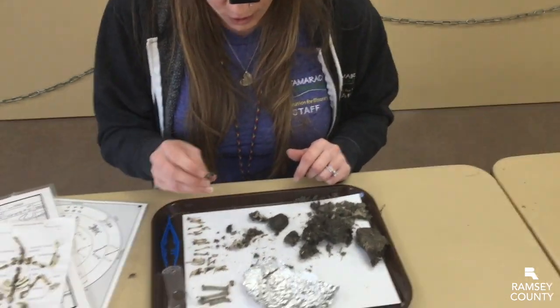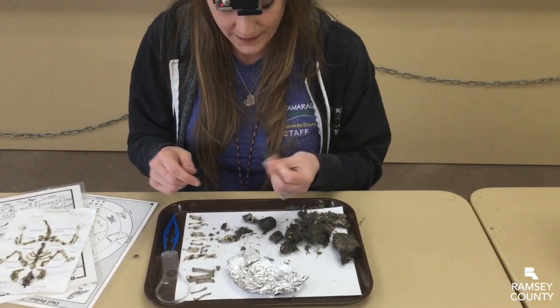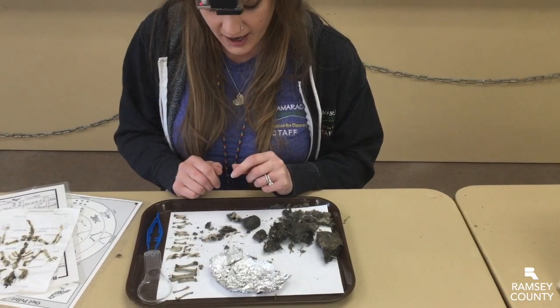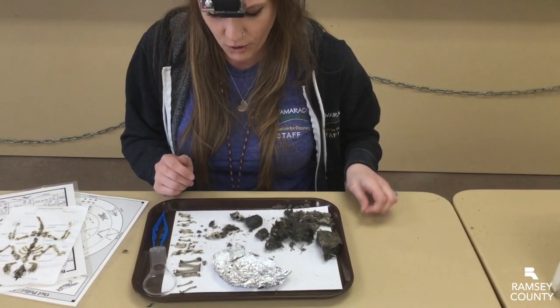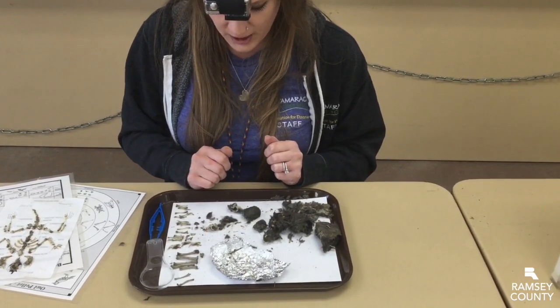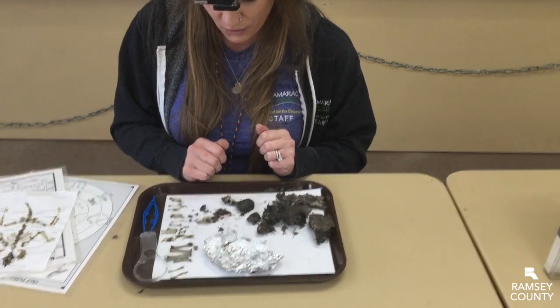We even have some bigger bones that we're trying to figure out — maybe something like a ground squirrel. This is something I'd definitely love to see you guys try at home. Even if you've done this before, it's always a surprise — you never know what you're going to get inside your owl pellet. Keep an eye on our Facebook page; we have more virtual programming coming for you soon.